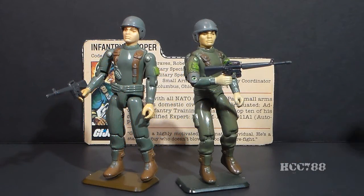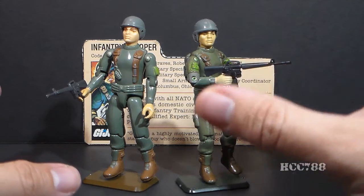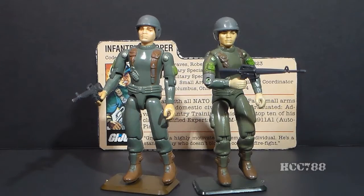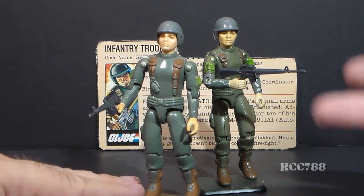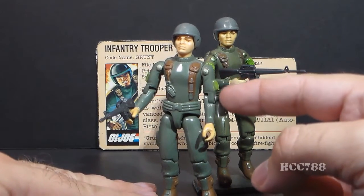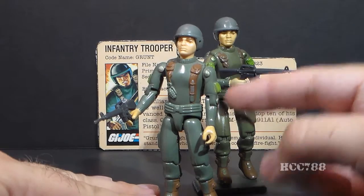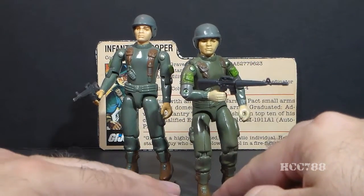This is Grunt, G.I. Joe's infantry trooper from 1982, the first series of G.I. Joe when the line was relaunched that year. We have two figures here. They are similar, but there are some differences, and we will look at both of them. In 1982, version 1 of Grunt was released, and this is referred to as straight arm Grunt — straight arm because of the single point of articulation at the elbow. In 1983, version 1.5 of Grunt was issued.